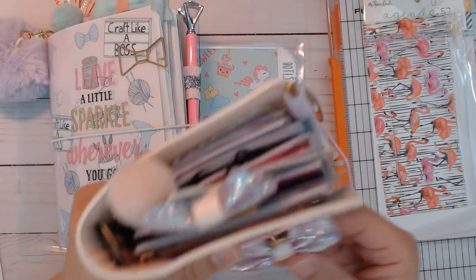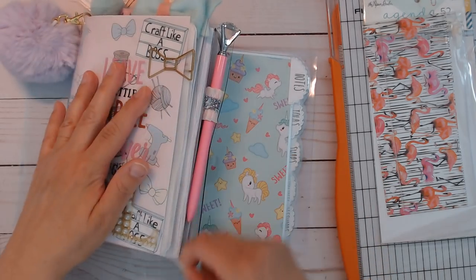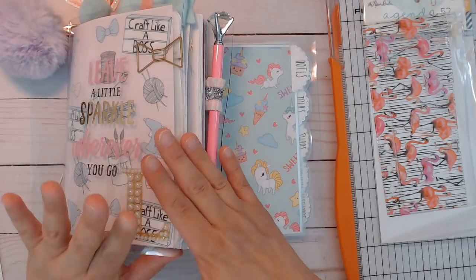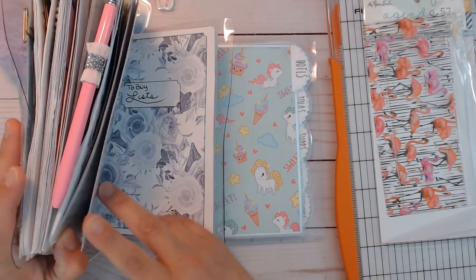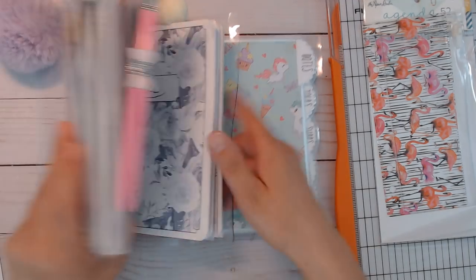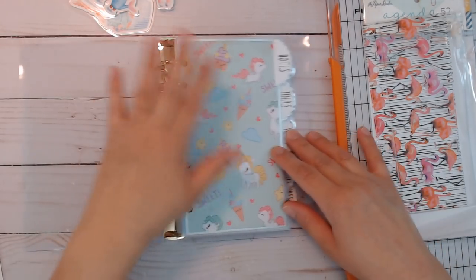I take this planner with me often. For the new one I decided not to duplicate the monthlies and weeklies in both planners, so I'm eliminating that. Then I have my list, a to-buy list, and a to-do list.